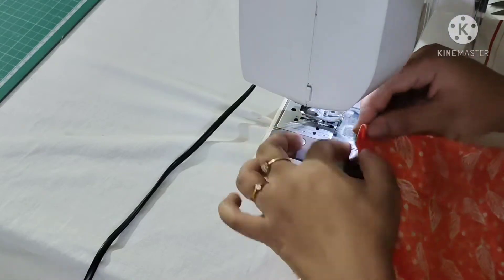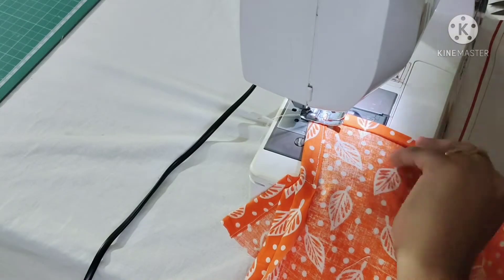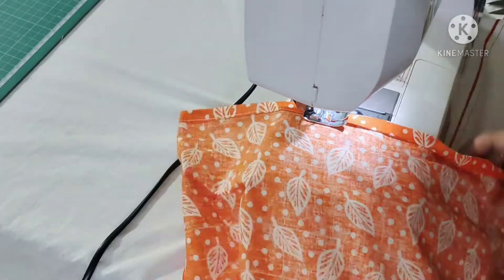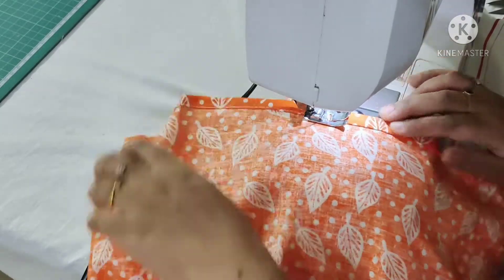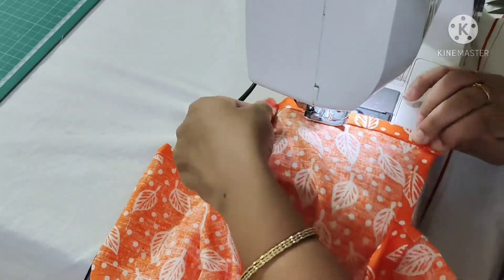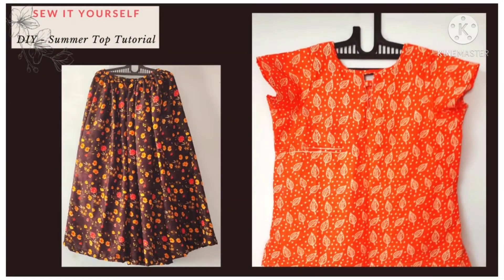Now I'm folding the bottom twice and I'll make a stitch at the inner edge. Similarly I finished the other side. I hope you like this video — if you like it please like, share, subscribe, and comment. With this my stitching is complete. This is how it looks. Thanks for watching!